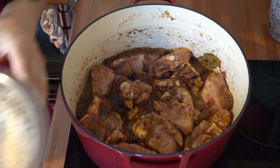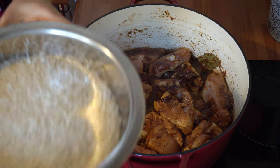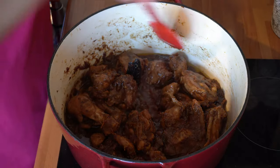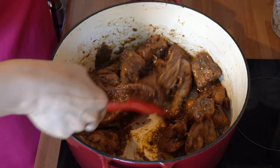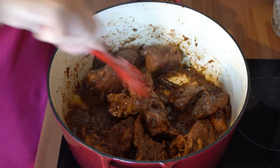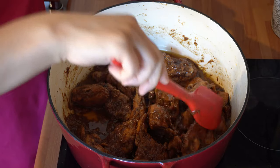While the chicken's cooking I'm going to wash and soak my rice, so by the time the chicken's finished cooking the rice will be ready to add. Coming back to check on the chicken — it's been cooking for about 30 minutes and look at that colour that's transferred from the onions onto the chicken. Such a nice dark brown colour, and the onions and tomatoes have broken down completely and the oil has started to separate and come to the surface.